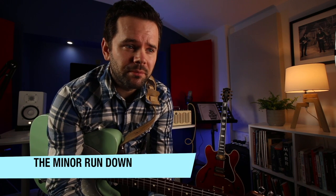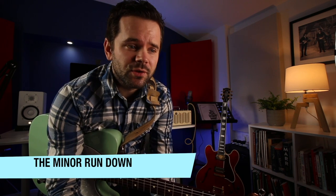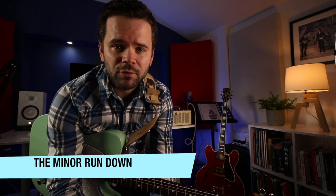Do you ever play songs where you have long spells on a minor chord and you kind of wish you could do more, embellish it, make it a little bit more interesting?